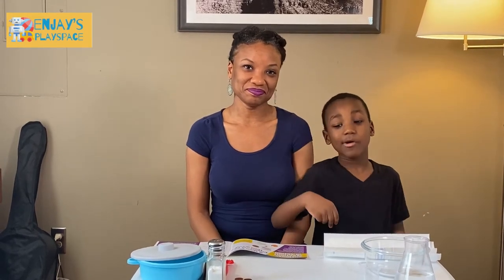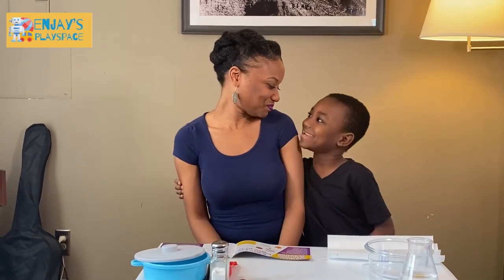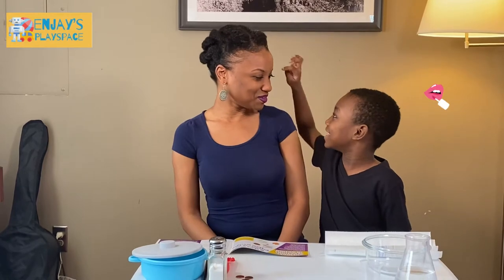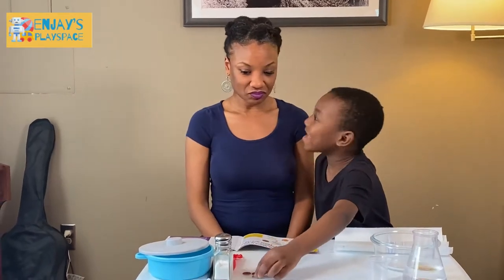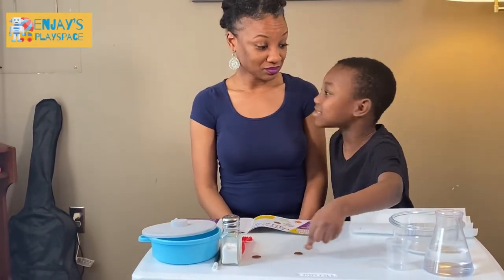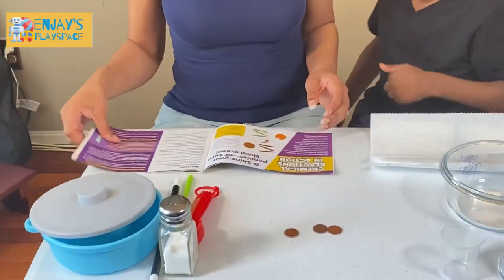Welcome to Part 6 of Science and Magic Tricks. I got my mommy here. Hi. Hi everyone. I like your lipstick. Thank you. And your eyelashes. Thank you. So what are we going to be doing today? We're going to start to try to take these pennies and turn them green. Alright, so let's check it out and see.